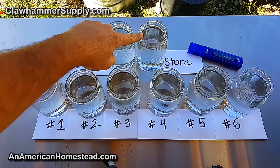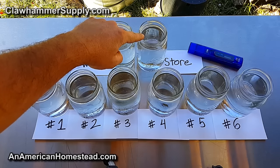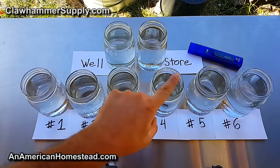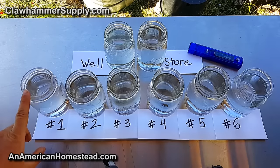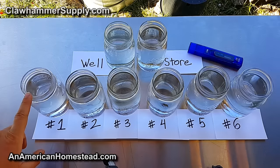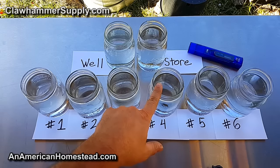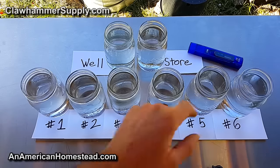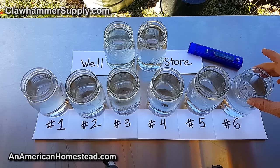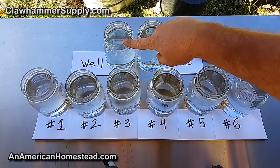This bottle here is the well water, untouched — it measures 19 to 20 parts per million. This is store-bought distilled water, and it registers at zero to one part per million. This is the first jar I pulled off, then the second, third, fourth, fifth, and sixth. I noticed as the jars went on they got more and more pure. The first jar registered about 14 parts per million, then about 10, then six, and these last two are both at five parts per million. That's about a 75% decrease in dissolved materials inside the water compared to the well water where it started.